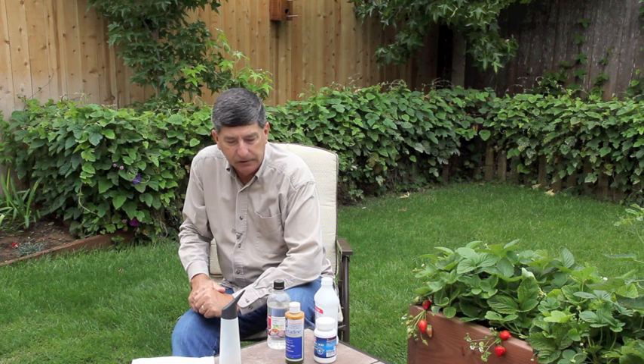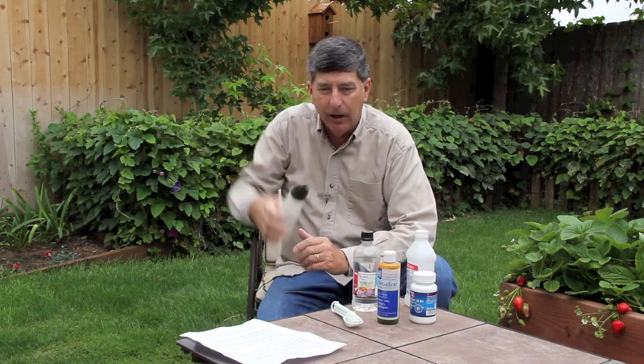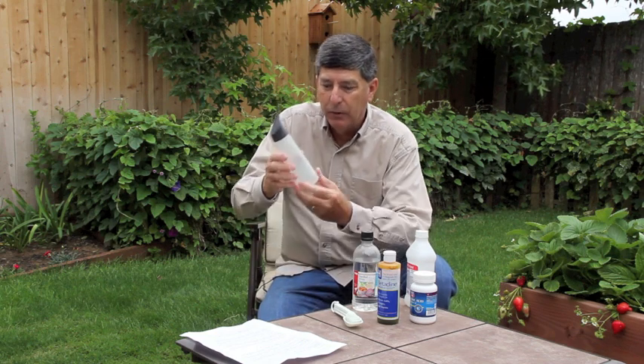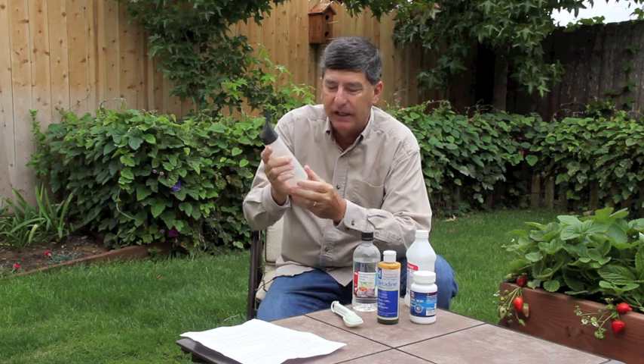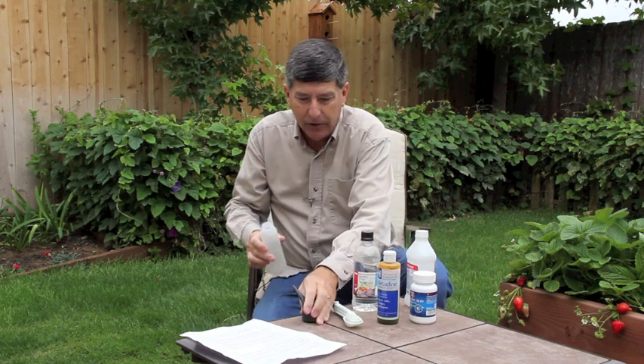If you totally strike out locally and can't find it, I usually have a link on the ear cleaner page that will take you to places on the Internet where you can get the boric acid. One other thing you'll need is a bottle to mix the solution and apply it into your Cocker's ears. We get these bottles with a neat little spout on them from the local beauty supply store. You don't have to use this exact bottle — you could use any plastic bottle like a mustard bottle, all cleaned out. But we like these beauty supply bottles because they have markings on the side showing measurements in ounces, which makes it really easy to mix up the recipe.